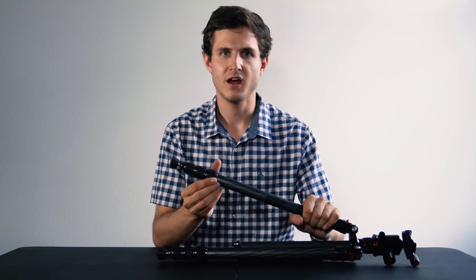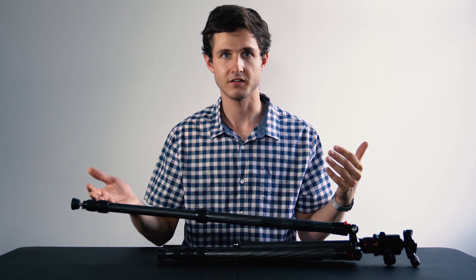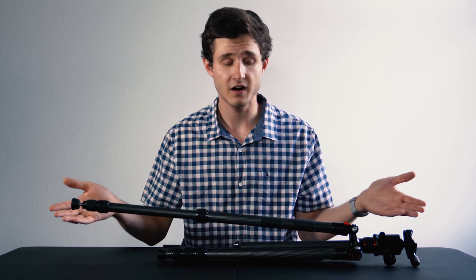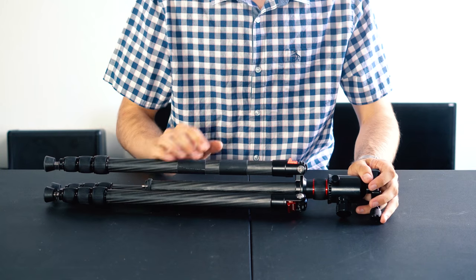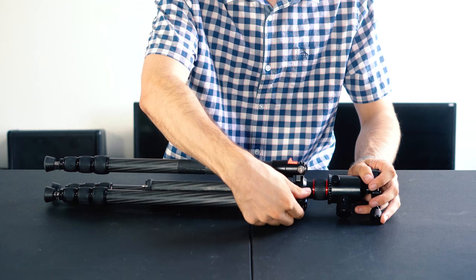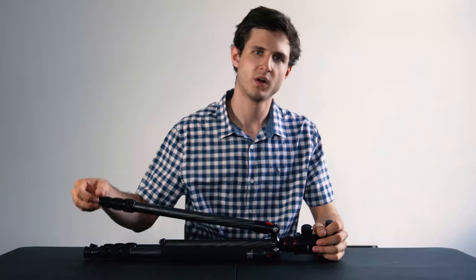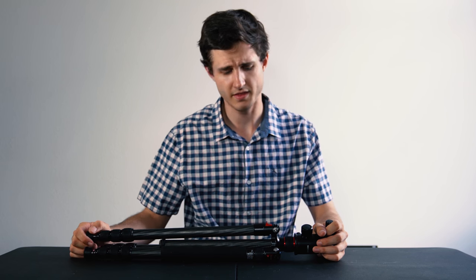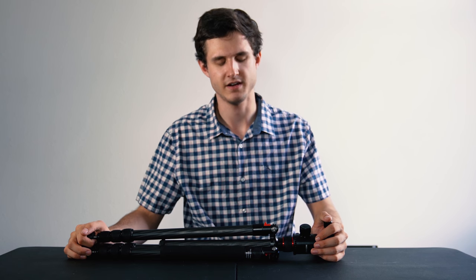The quarter turn leg locks perform magnificently — they haven't worn out at all. Truly, I have yet to find something extremely frustrating about this tripod. It's been very acceptable for me for the past nine months. I think as time goes on I'm gonna need to take a hex wrench and tighten up these connections around the tripod legs — one of them is getting a little bit loose, but that's a super easy fix. Other than that, I don't have many complaints about this tripod after nine months.